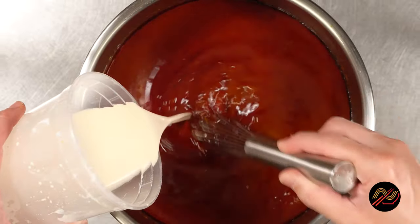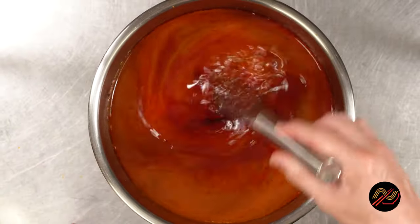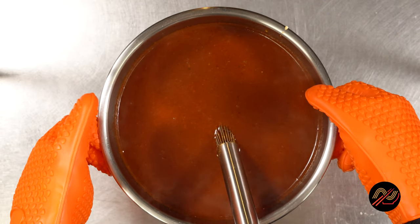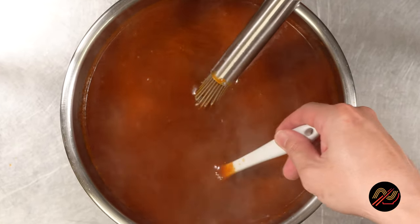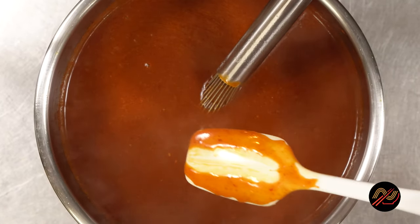Go ahead and whisk that into our consomme and heat over medium to high heat until thickened while stirring frequently. If you ever happen to scorch a sauce, simply transfer it to a clean pot and avoid scraping up the burnt layer at the bottom. Look at our beautiful consomme sauce — this deep savory sauce is great on just about anything.